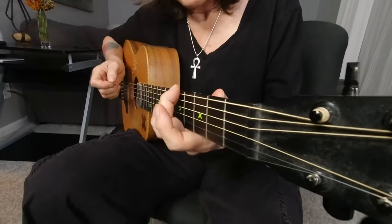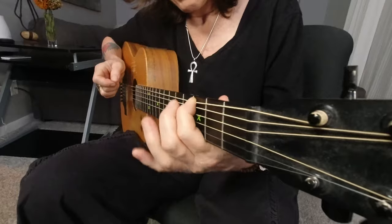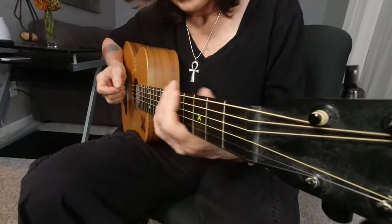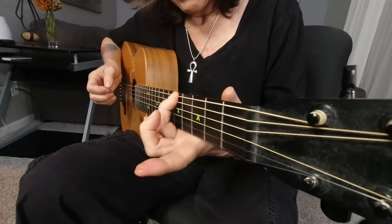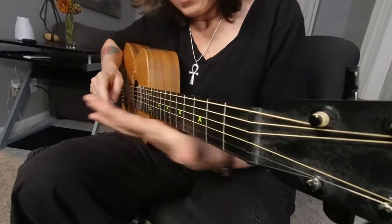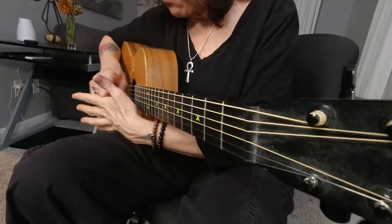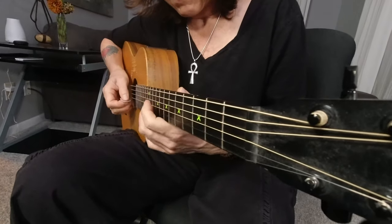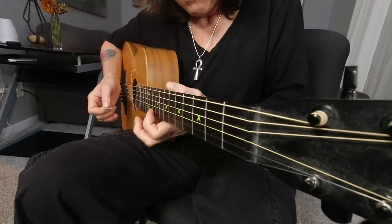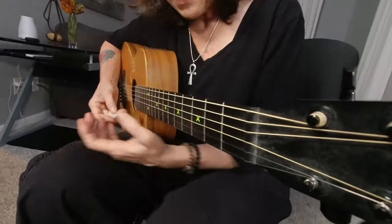Now here on these high strings, I'll pull that down. But whenever I use my first finger, I'm leveraging it there. Here I'm still leveraging it more like that — this part of my hand, or that part of my hand if it's my first finger. Depending on if I'm up here, it feels different than when I'm down here. Those are just some things to think about.